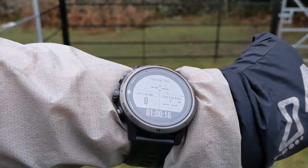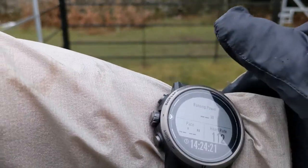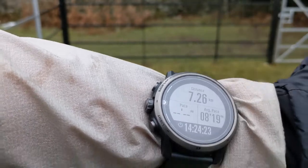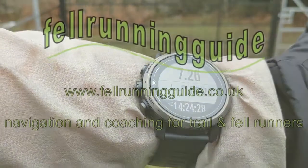Another feature is you can use the screen as a touchscreen, which is particularly useful if you're running quickly — it's easier than using the dial. So hope that answers your question.